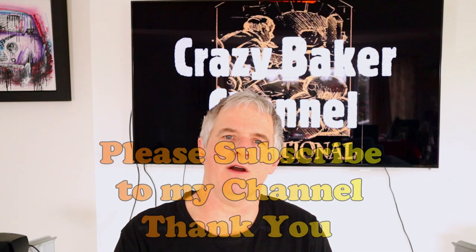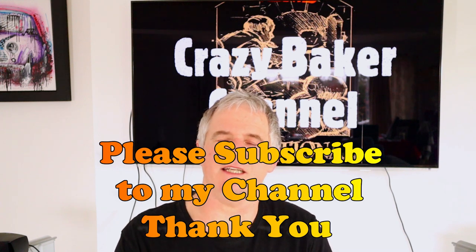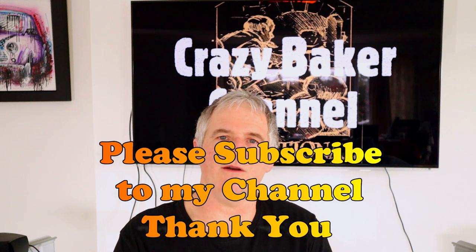Now you have seen me make fondant before. If you haven't, do check out the description below — that'll have a link to how to make fondant. There's also down below other creams that I've previously used that you may not have seen. Do check out the description for the recipe, which is also below the video.